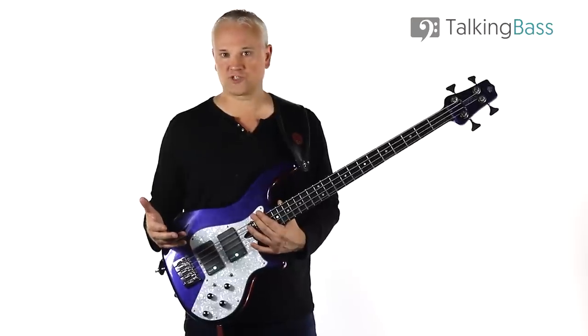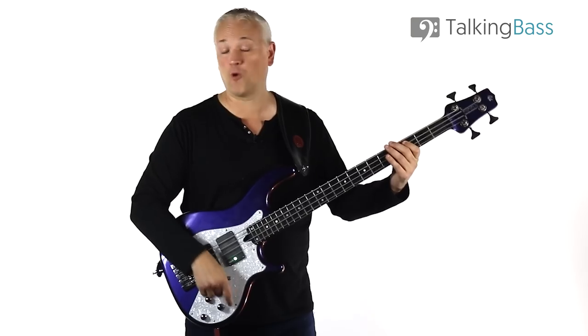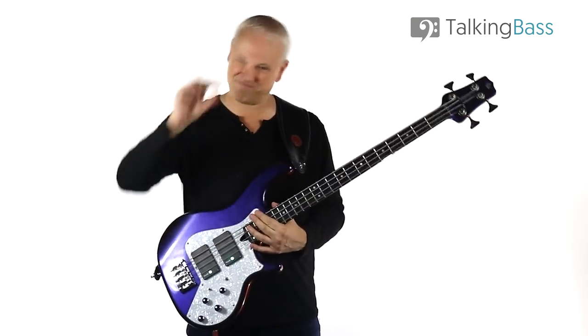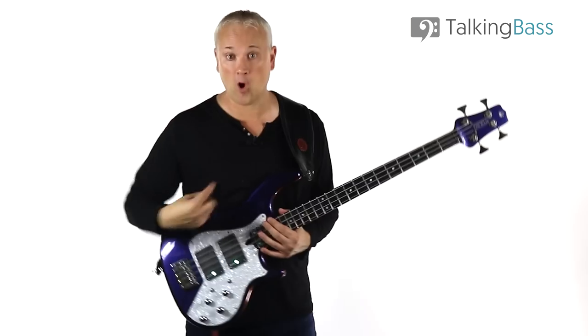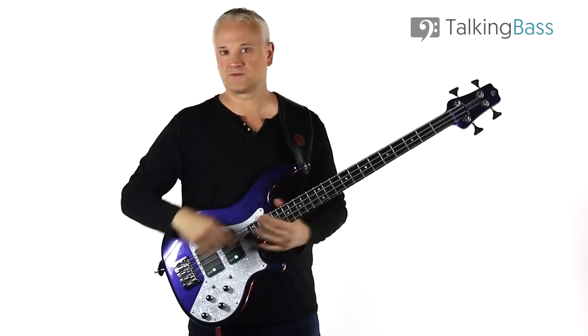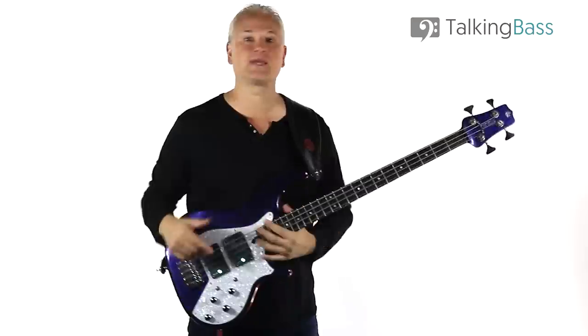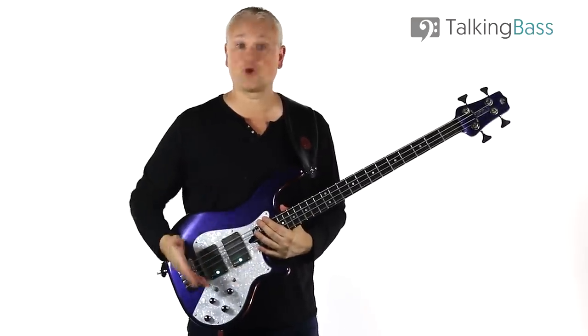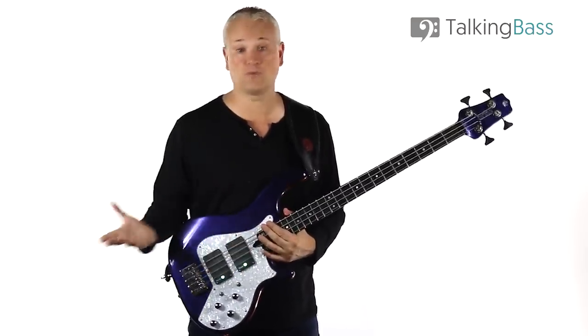When it comes to two-pickup basses, I personally prefer the single volume and blend combination over the two volume controls. I find it a lot easier on stage to just have one volume control to turn up and down, whereas with two volume controls, if you want no sound you've got to turn them both off, and if you want a combination you've got to gauge it correctly. With this setup, all you've got to do is find the combination you like with the blend and then just turn the volume up and down.